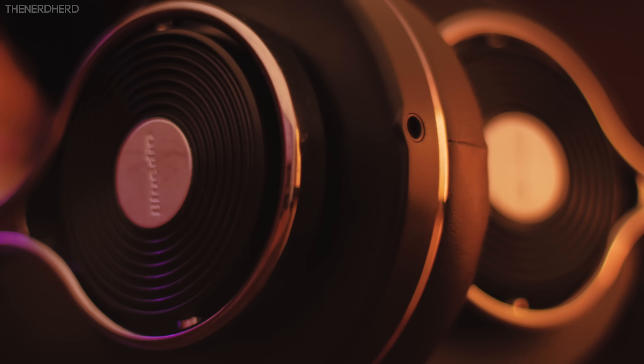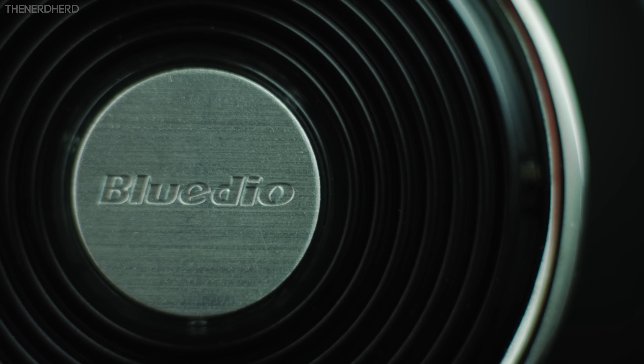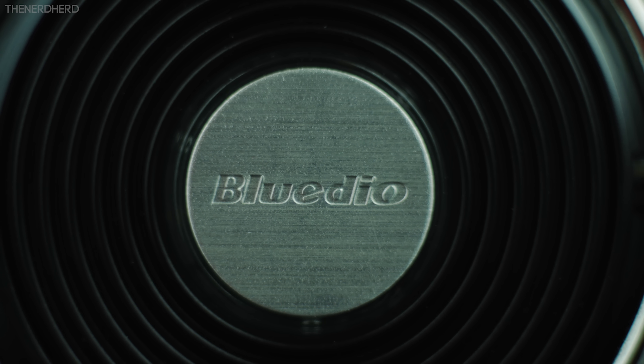You'll also find a micro-USB port at the bottom, while the 3.5mm jack is found on the left-hand side. I actually really like the design of the earcaps — it's something quite unique and elegant, with the matte black finish adding a nice touch to the overall look.